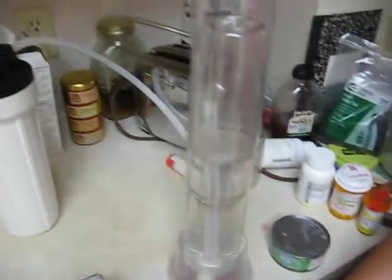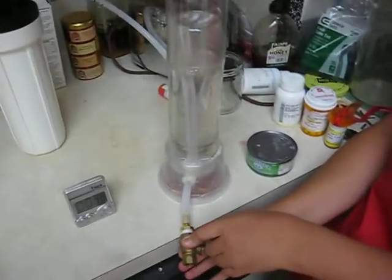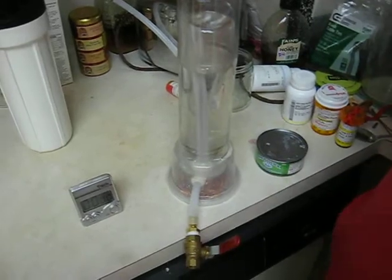We set a little ball valve down here just to lower our flow meter down. And then when you get to the level you need it, you just shut it off.